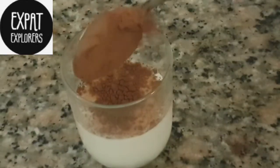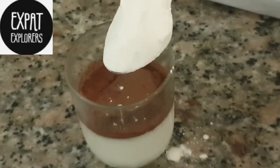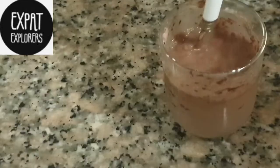In a separate cup we will take some cold milk and we will mix cocoa powder and corn flour in it.